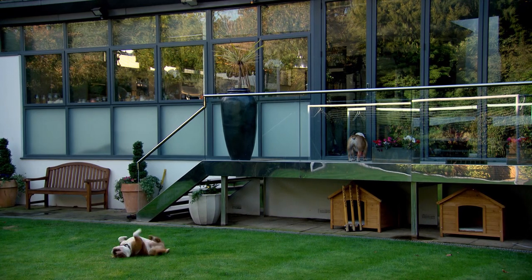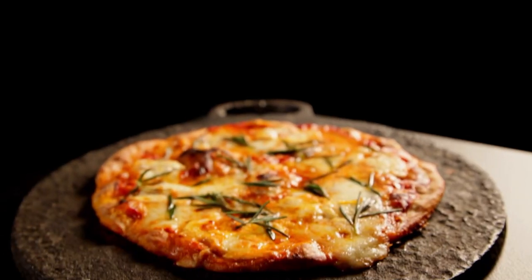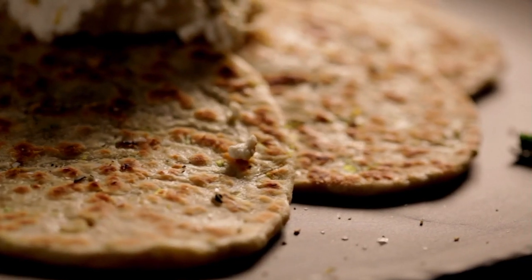Getting to grips with baking is just a matter of confidence. And once you grasp the basics, the possibilities are limitless. Here are three more of my favourite super simple bread recipes to get you going.